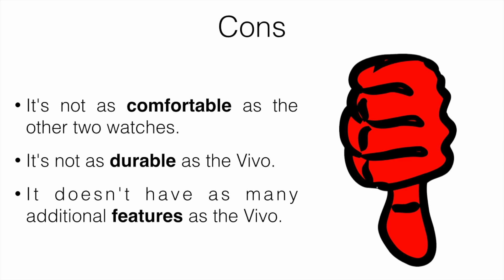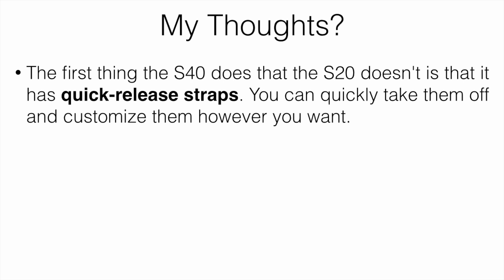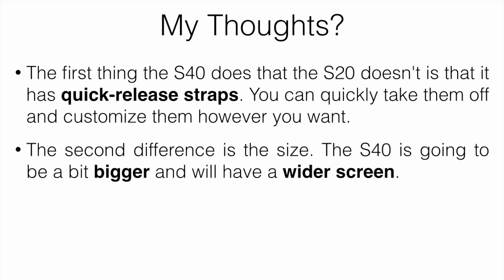Now let's talk about the Garmin Approach S40. The S40 is pretty similar to the S20 but has a few more features — it's around $150 more expensive, but the additions could be worth it. The first thing the S40 does that the S20 doesn't is that it has quick-release straps, so you can quickly take them off and customize them — different colors, different materials — and it only takes a couple of seconds.